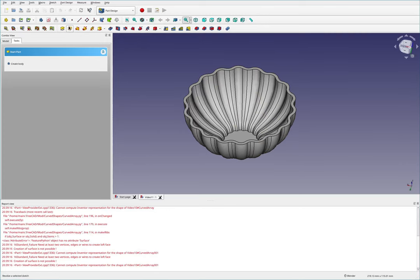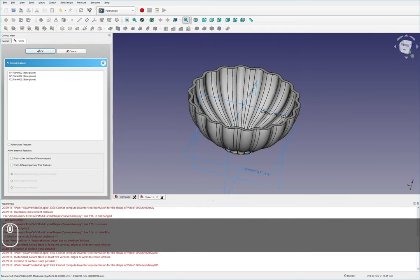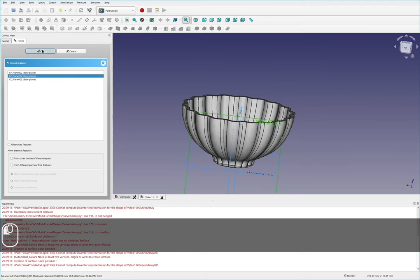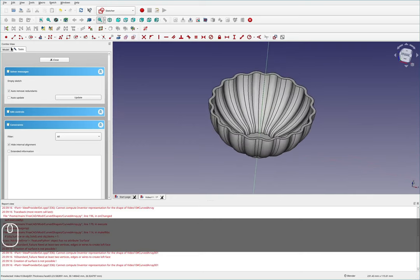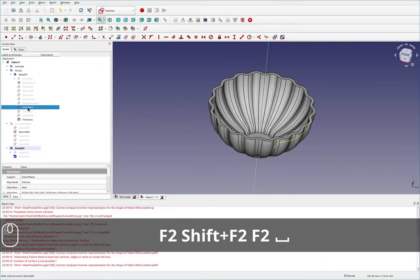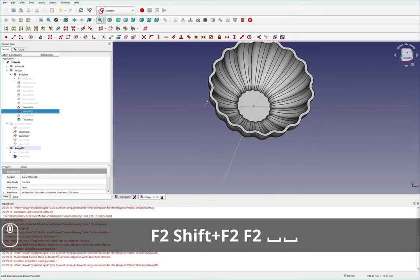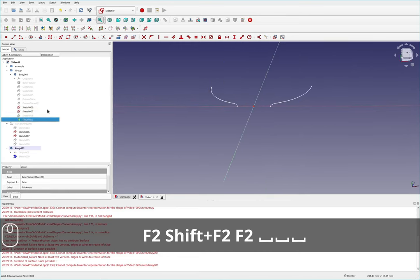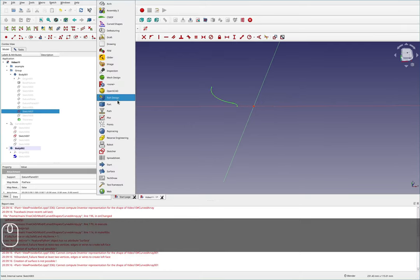I'm going to come over to Part Design and create a new body — this body will hold the handle portions. Then I'll create a sketch, pick one of these two planes, and figure out which of these lines is the construction line on the left side. It appears sketch 007 is what we're looking for.